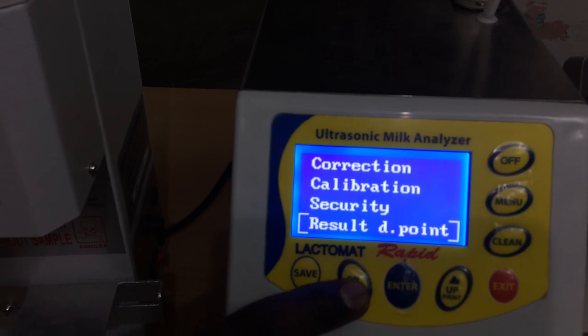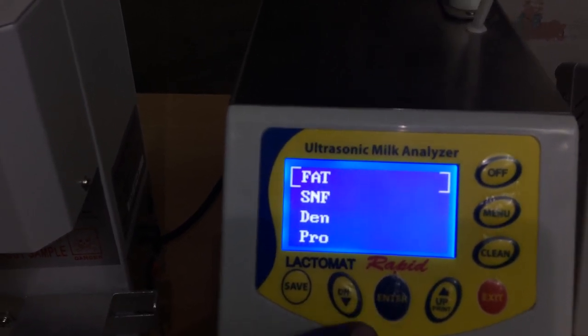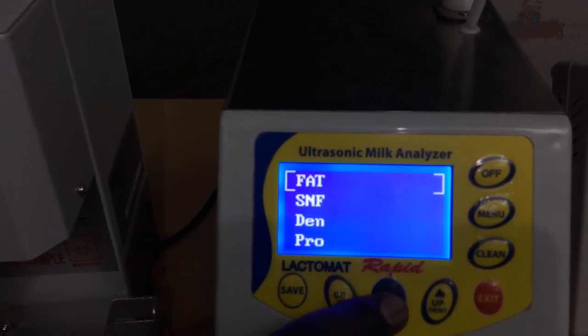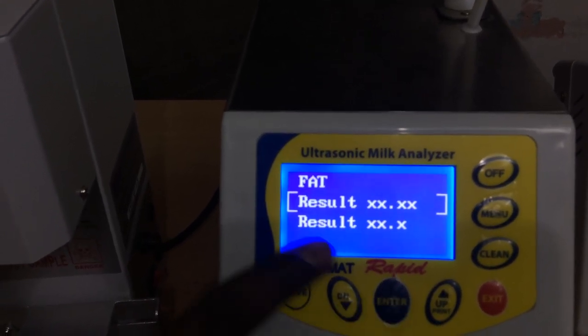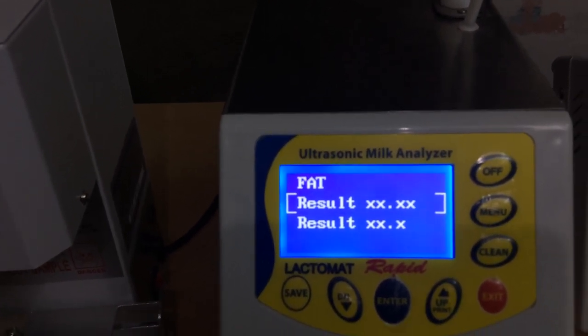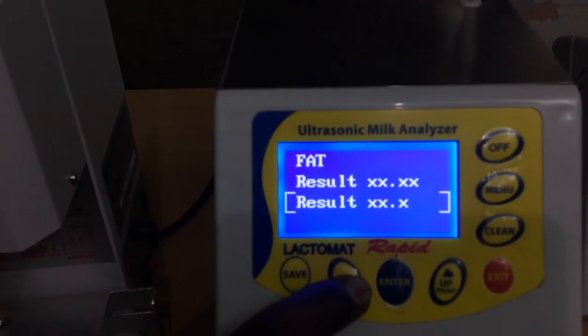Next is result in decimal point. If you want fat, SNF, or density in single digit or double digit you can decide here. By default it is in double digit. If you want the result in single digit you can select the next one. Exit.